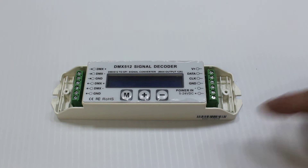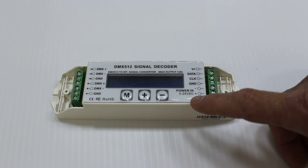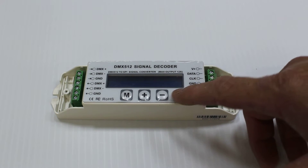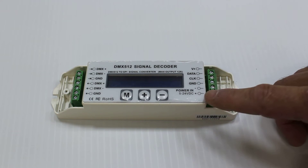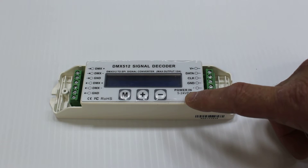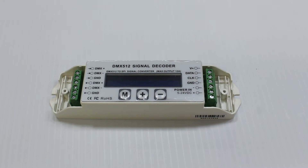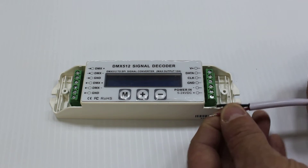The first thing we need to do is hook up a power supply. The power supply is connected to the V-24 VDC positive and negative — you can see it listed as power in. This voltage coming into the controller does need to match the power of the pixels that you're connecting. In our particular case, we're going to use item number 65, the Holiday Coral Power Supply.